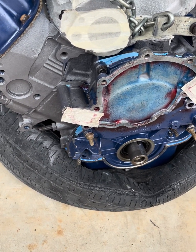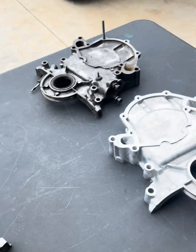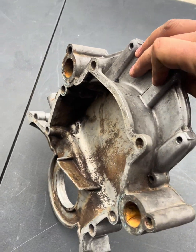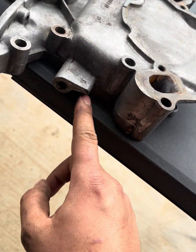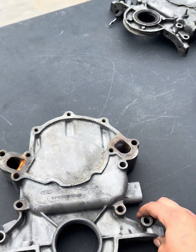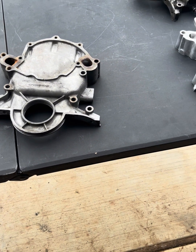The timing cover is also something to address — the aftermarket cover won't work as-is. Here's your stock timing cover. There's nothing wrong with it, but there's no spot for a manual fuel pump. If you're running an electric fuel pump, disregard this section entirely. But if you want to run a manual fuel pump with a carb setup, this is where it mounts.